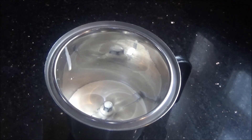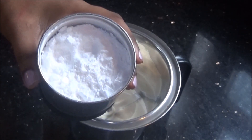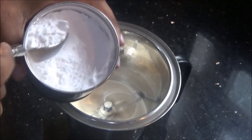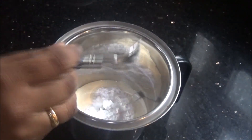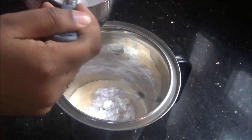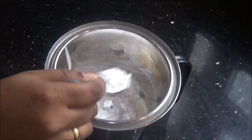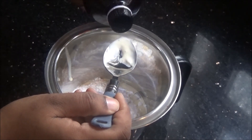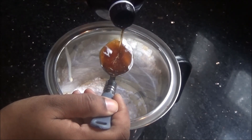If you add the sugar directly, sometimes it will not get crushed easily with the milk, so I have ground it into a fine powder in a mixer jar before adding it. You can also use icing sugar — just add 2 to 3 tablespoons according to your sweet level. Then I am going to add about 2 tablespoons of vanilla flavor or vanilla essence to give the vanilla flavor and taste to the milkshake.